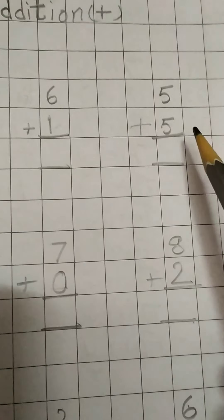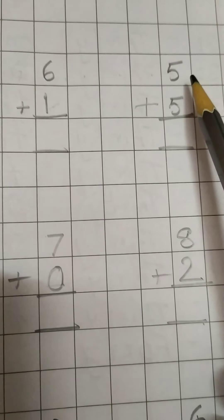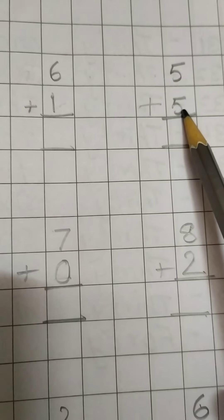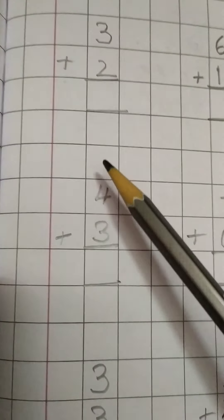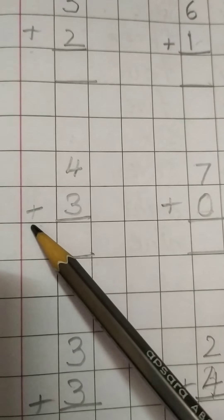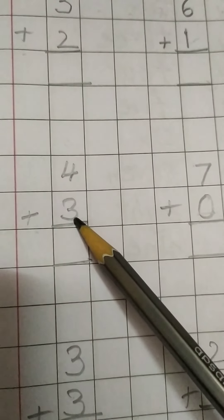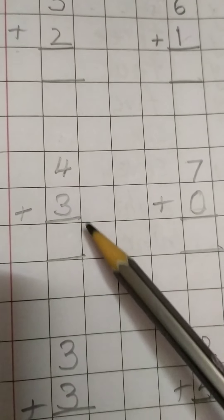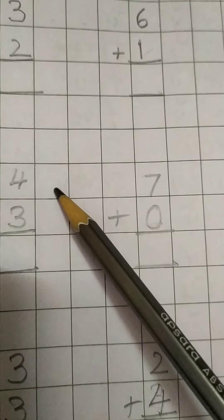In this way, for the next one also: leave 1, 2, 3 boxes and write 5, and under that another 5. Draw two lines. Then leave 2 boxes and start again after the margin with the plus sign. Here, children: 4 and under that 3. Make lines.